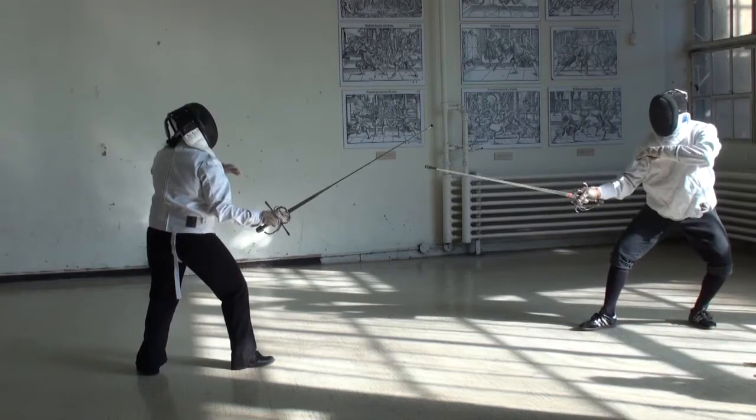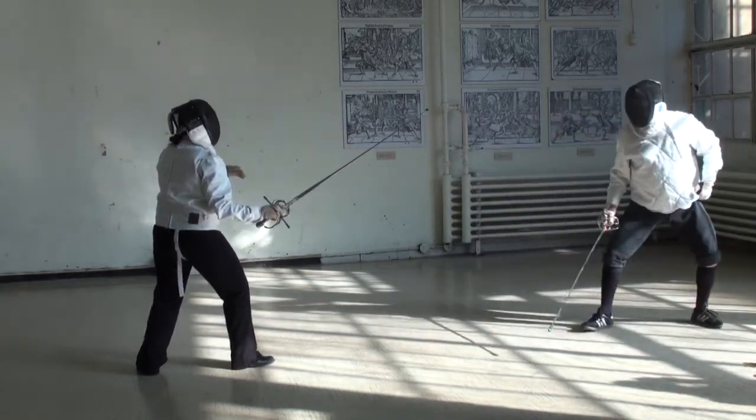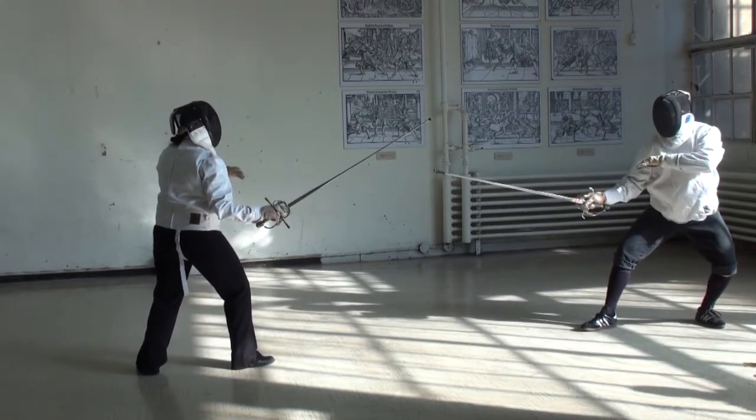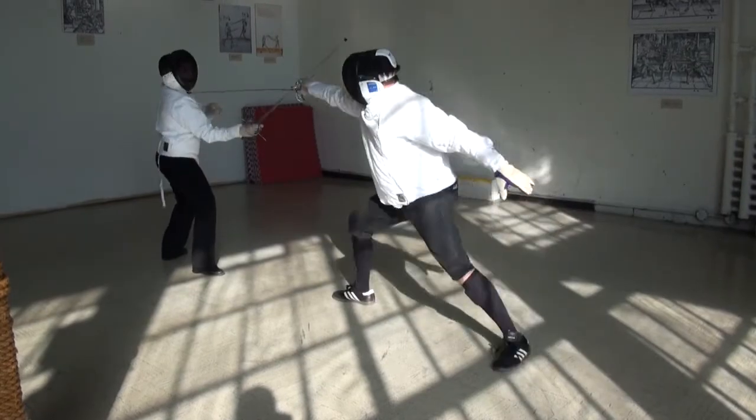One way for the first sword fighter to get around the defender's parry is to disengage, which means he brings his sword under the defender's and lunges, hitting her in the chest. This is first practiced stationary, and then with footwork.